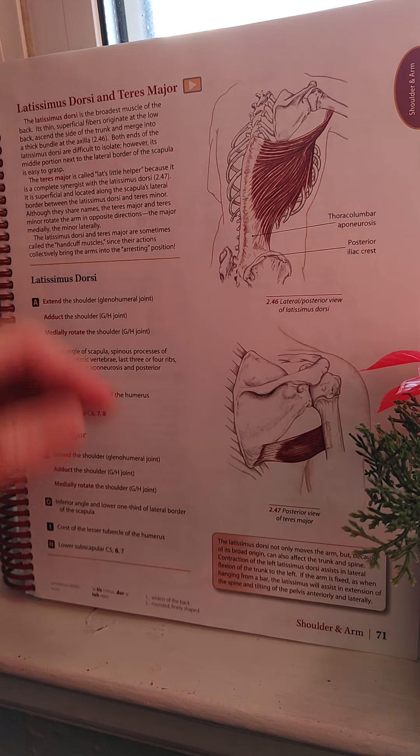Looking at this lateral and posterior view of the Latissimus Dorsi — it is the broadest muscle of the back. It's a swimmer's muscle. Its thin superficial fibers originate at the low back, ascend at the side of the trunk, and merge into a thick bundle at the axilla. Both ends of the Latissimus Dorsi are difficult to isolate; however, its middle portion next to the lateral border of the scapula is easy to grasp.